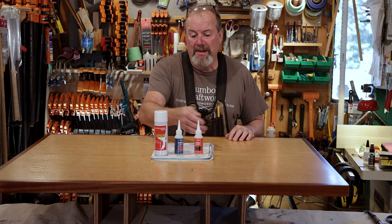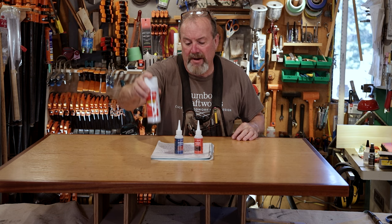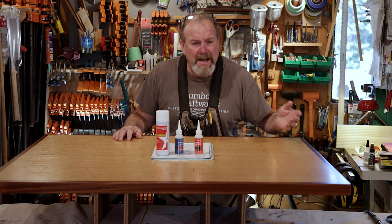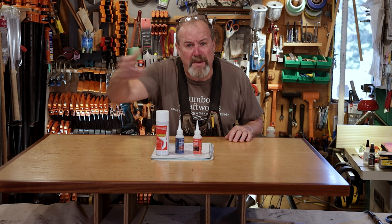In today's episode, we're going to do a little bit of an experiment. I'm going to experiment with cyanoacrylate glue, which is right here. We've got the thick, the medium, and the accelerator. I had to refinish a bunch of tabletops for the Six Rivers Brewery over here in McKinleyville. They destroyed them with bleach during COVID — they thought they'd disinfect everything, and it just ruined all the finish. And I'm finding that a lot of these tabletops have huge dents and dings in them.